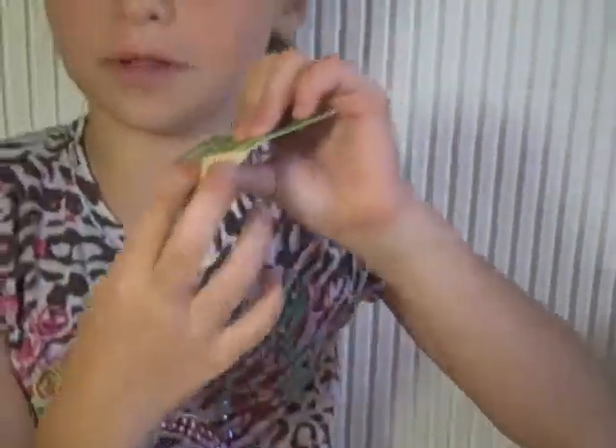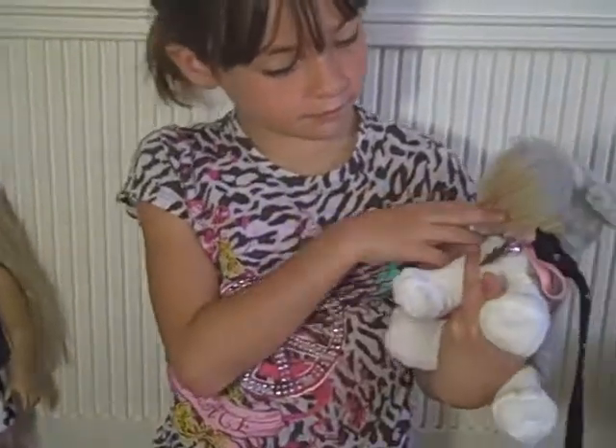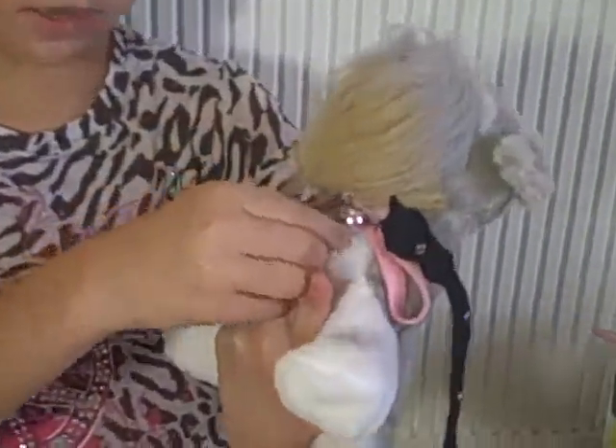My dog's name is Champ. I found this name tag in my mom's office and asked her if I could use it. So I decided to put it on my dog's collar — right there it says Champ.